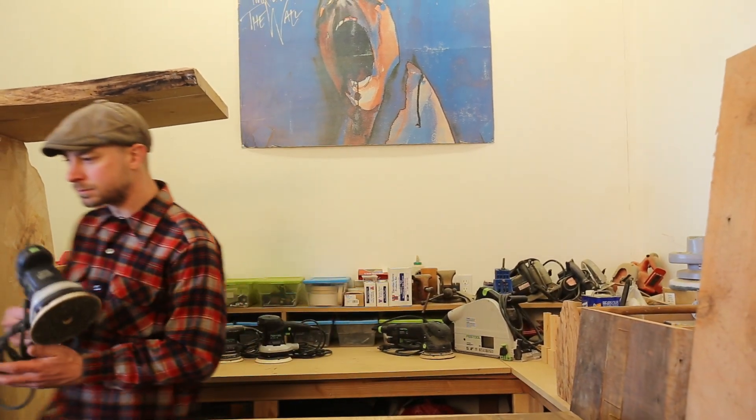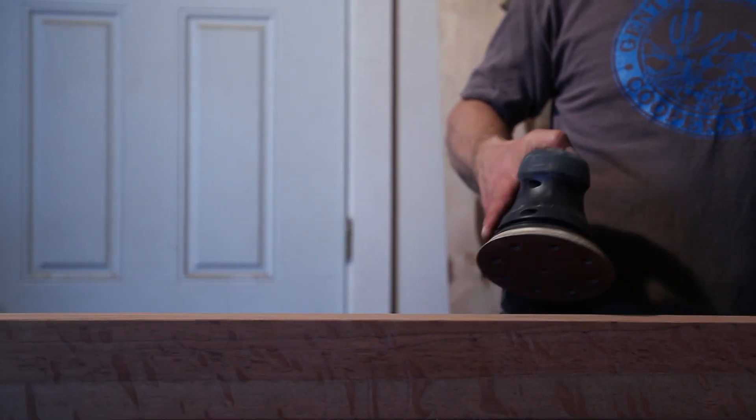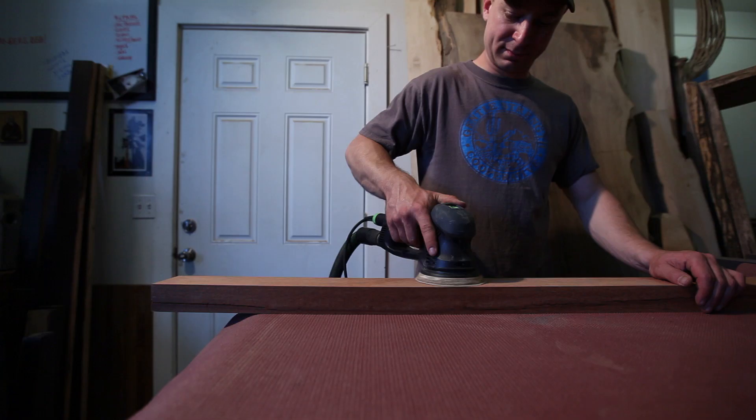I needed a tool that was going to be very comfortable in one hand, where I could use the aggressive setting of the Rotex for the end grain, but the random orbital setting was great for all the surface space that I had to do. I was spending over a week's worth of time just on this one project, so I really wanted to be in the moment and enjoy the process.